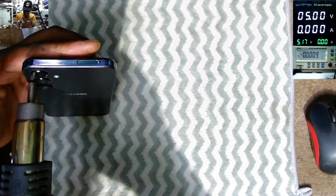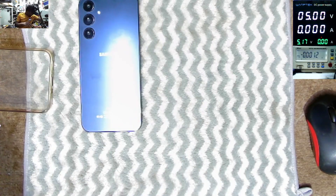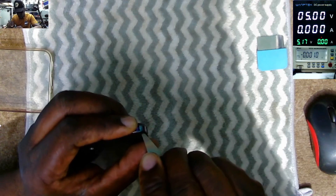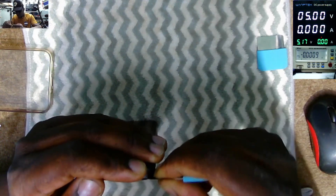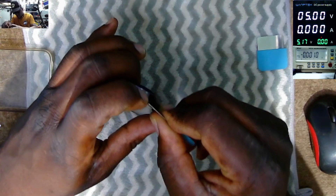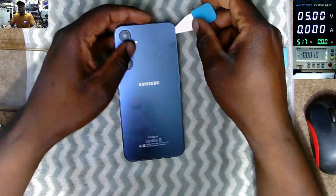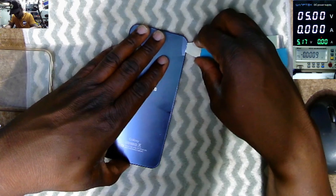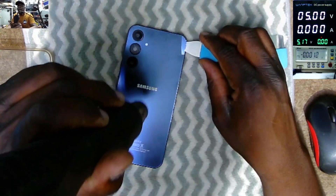I apply a tool here and we try to open this phone from the back. We have to do it nicely so we won't damage anything, especially the glass.